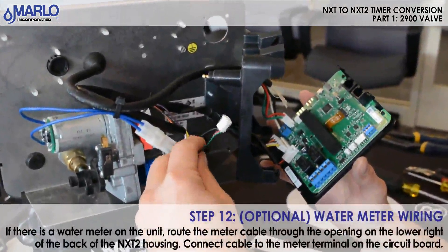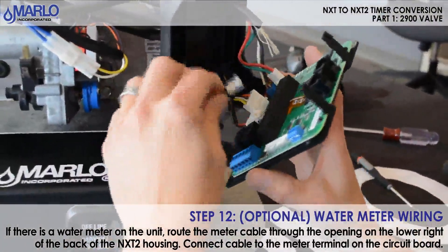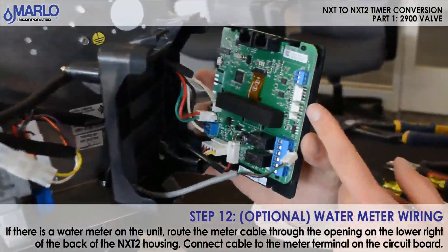If you have a flow meter on the system, you will route that on the bottom portion of the timer and connect it to your flow meter connection with the three points.